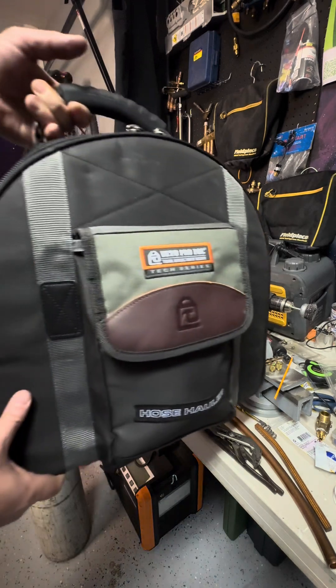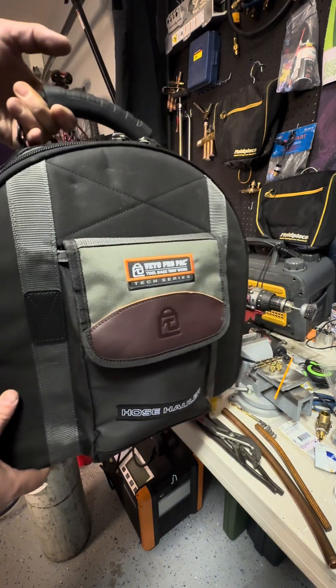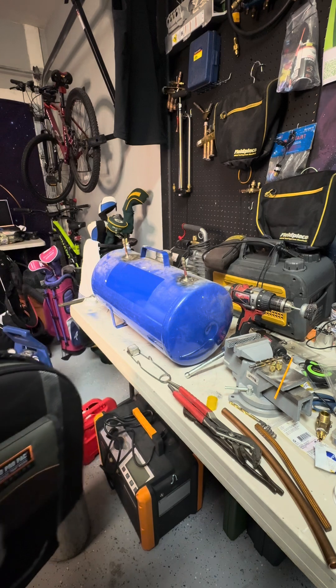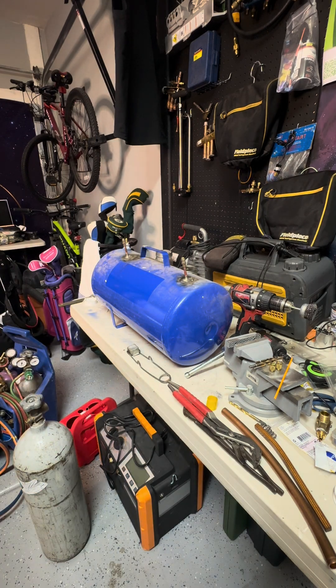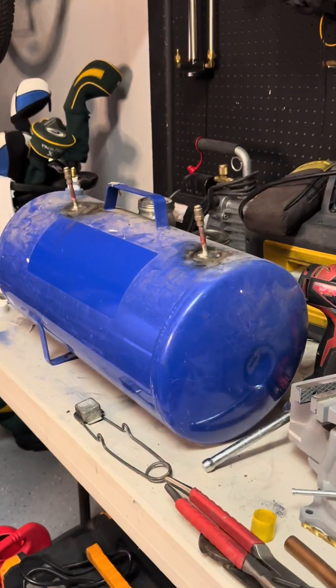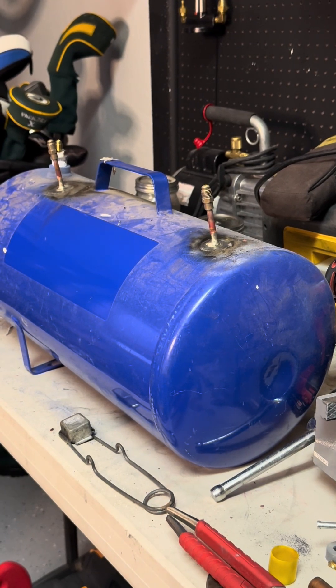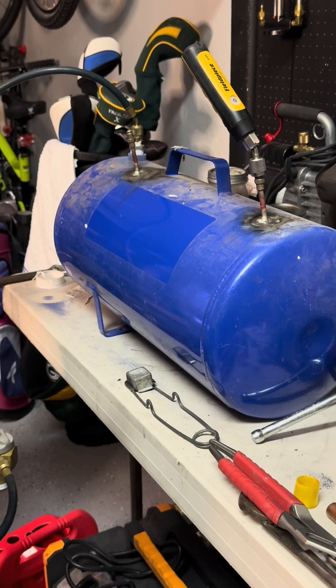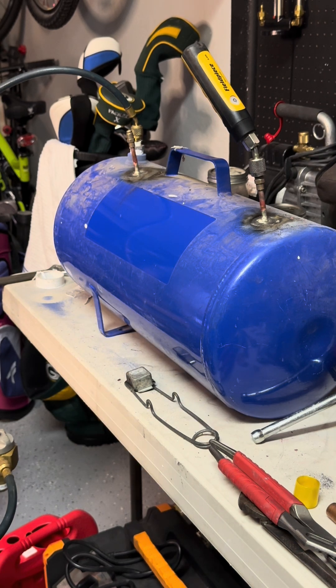By the way, Veto hose hauler — totally worth it. Get my regulator out. We're going to pressurize this thing and make sure there's no leaks. Got to put the Schrader cores back in. We are at 106 PSI right now. Time to get some soap and check to make sure there's no leaks.